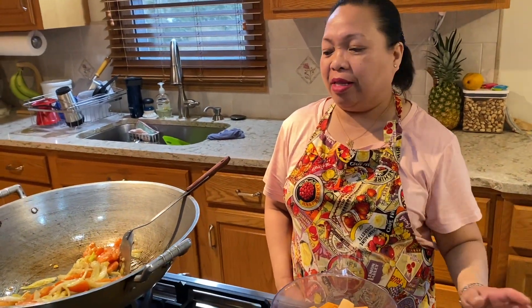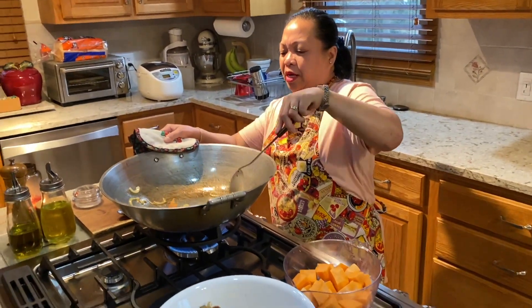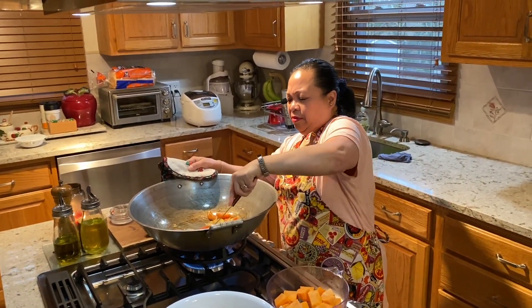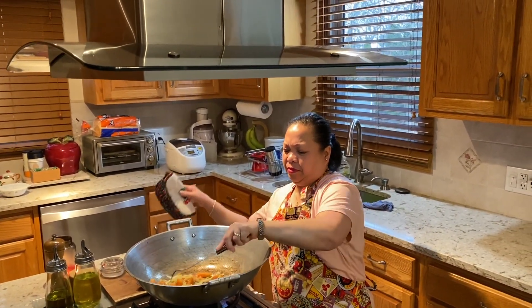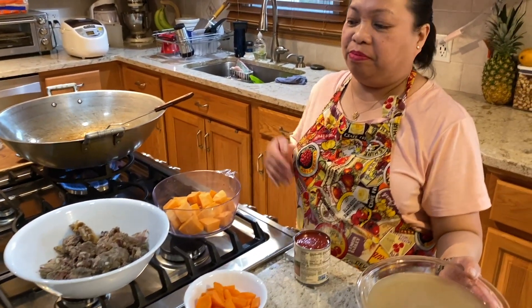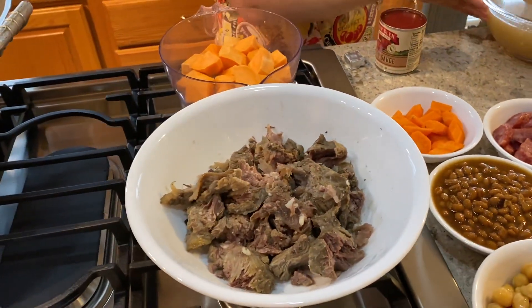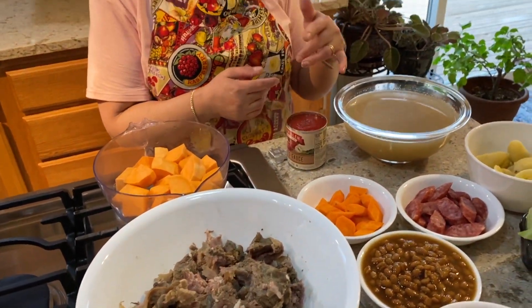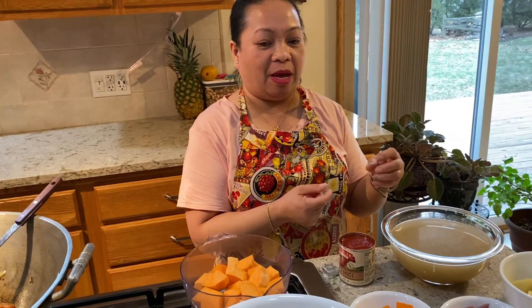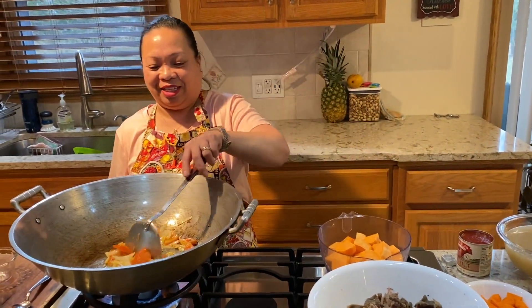This is our dinner, guys. Today is Monday. Yesterday I boiled this beef and then I put it in the refrigerator. Just now I skimmed all the fat — it became solid, so the broth doesn't have any fat anymore. I threw the fat away and skimmed it.